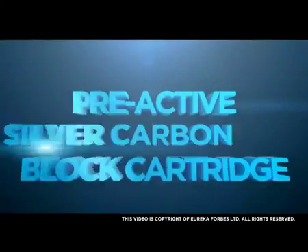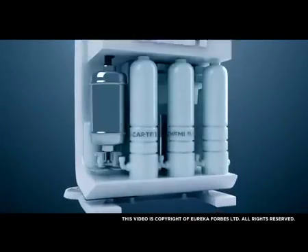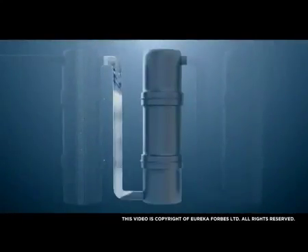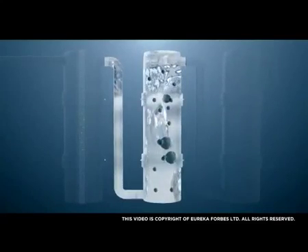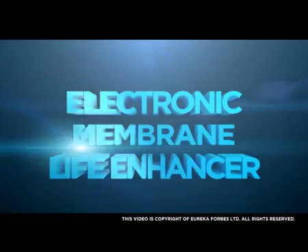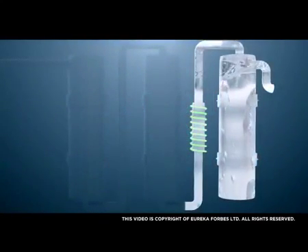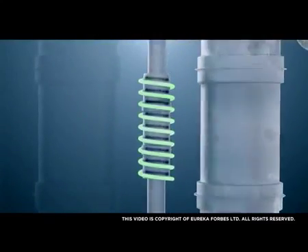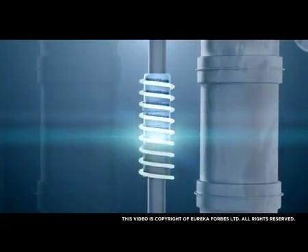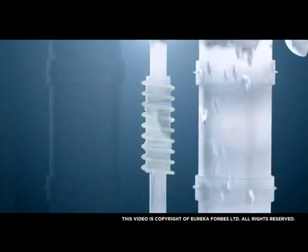Pre-Active Silver Carbon Block Cartridge removes excess chlorine and pesticide residues, and also absorbs bad taste and odour from the water. Electronic Membrane Life Enhancer prevents the accumulation of dissolved salts like calcium and magnesium, enhancing the service life of the membrane and improving water flow.